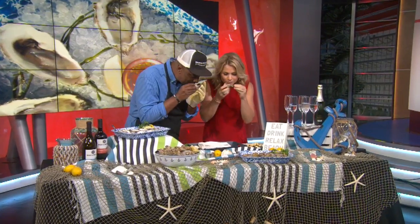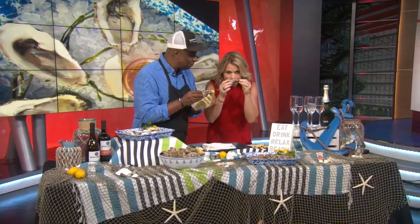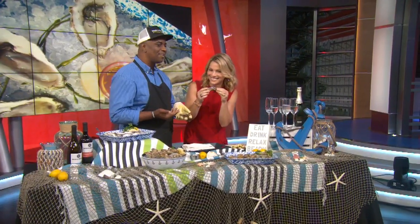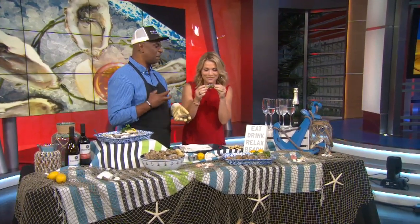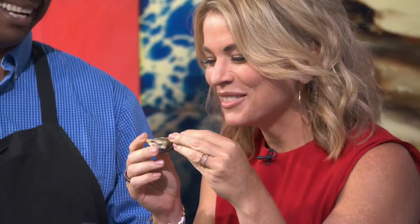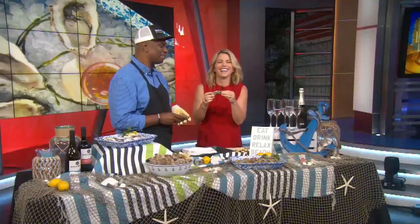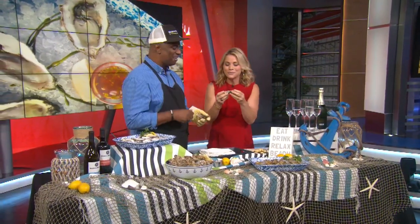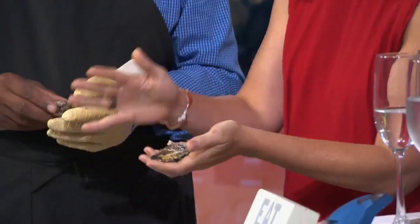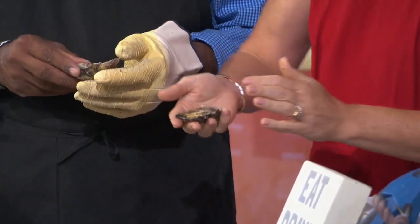The next thing you want to do is smell it. What am I smelling for? Smelling for the ocean. I smell ocean, but what's a bad smell? A bad smell is if it smells fishy, or muddy — really just not good, like a toilet in the ocean. Then we throw this oyster out. So I smell briny — great job, Parnell. Now let's get to shucking!